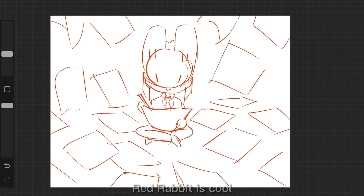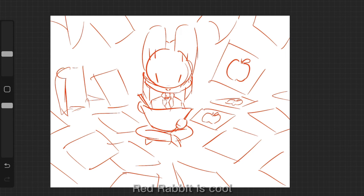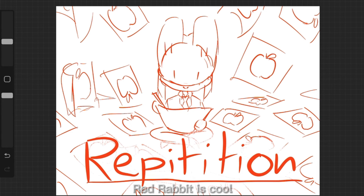Instead, draw from a different angle, with a different style, or take something from an artist you really like — but keep the same foundation. This way you can learn more about anything, really, combining repetition, references, and thinking in 3D.